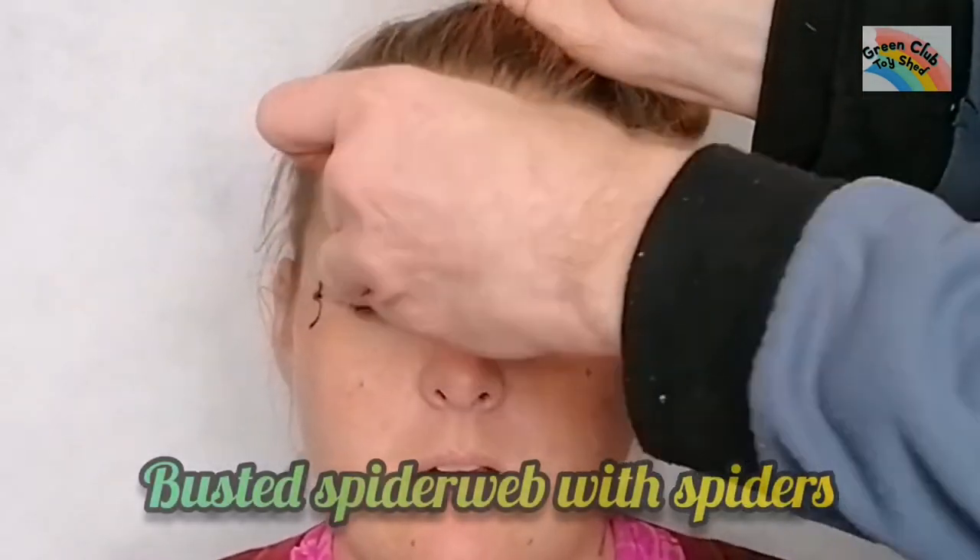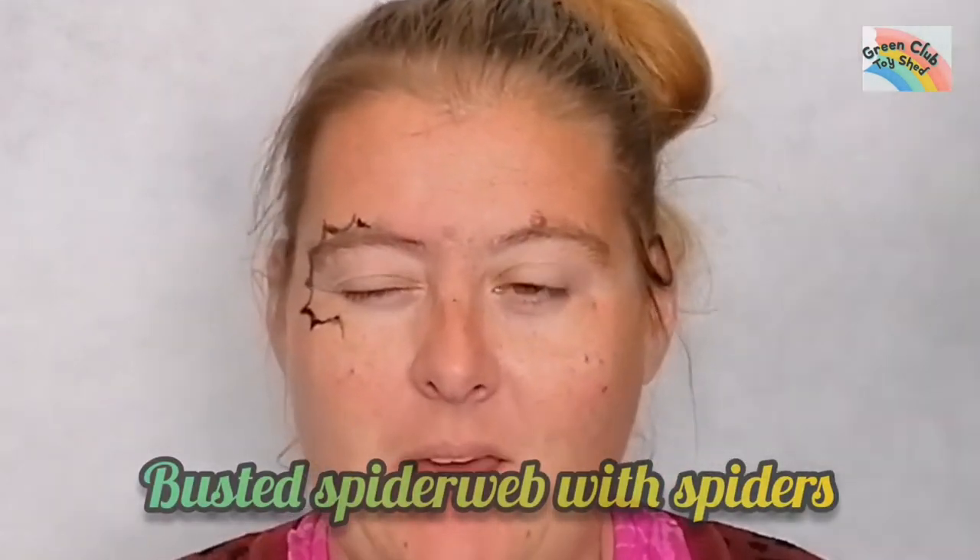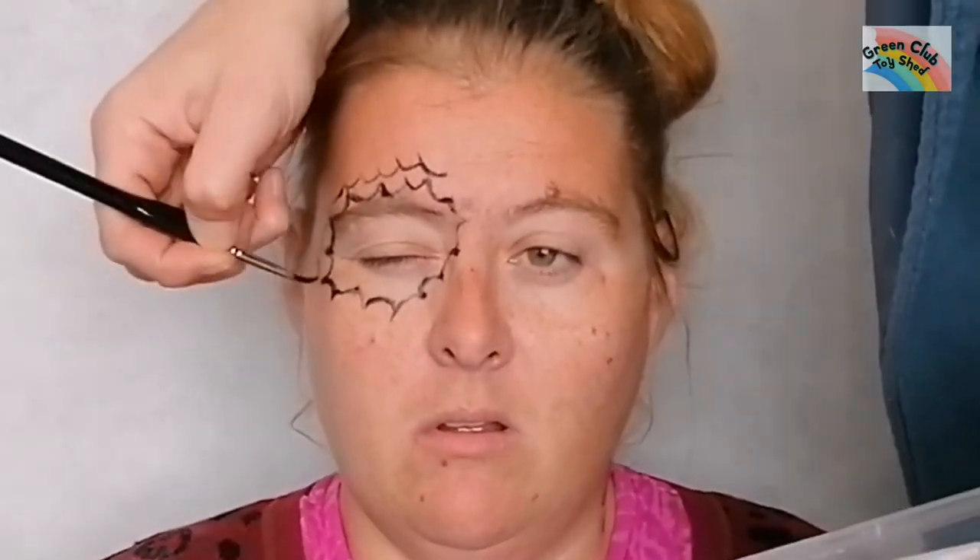Now I wanted to do a busted-out spider web with spiders all creeping out of it. Always keep a wet wipe handy because if you make a little mistake you can correct it — just wipe it off and start again. As you can see I'm making wave-like patterns all around my friend's eye.